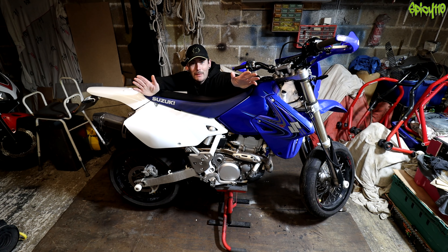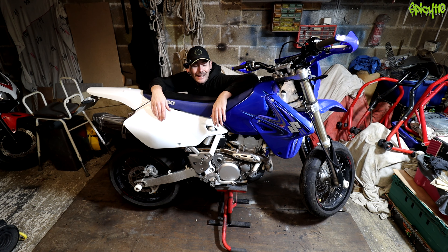Hey everybody, hope you're doing alright out there. I am just about able to fit in the frame if I'm down here. Yes,